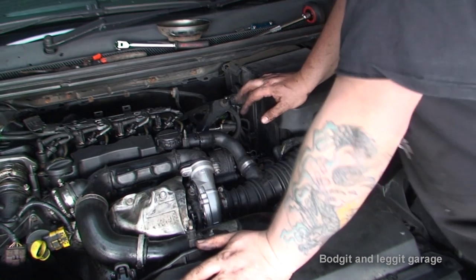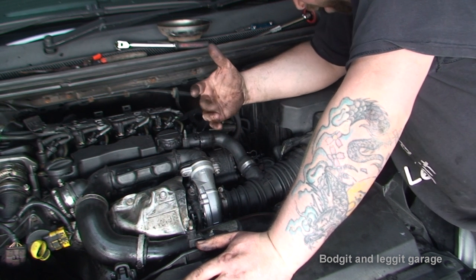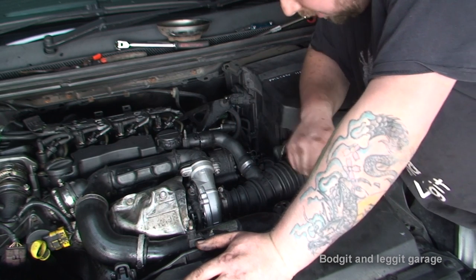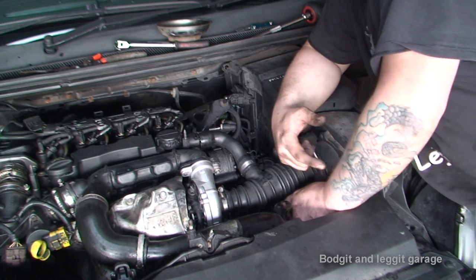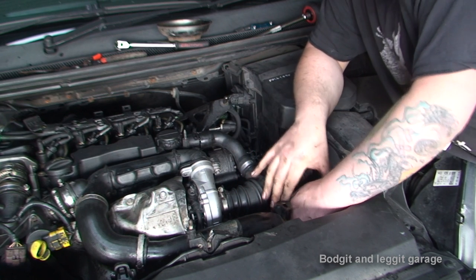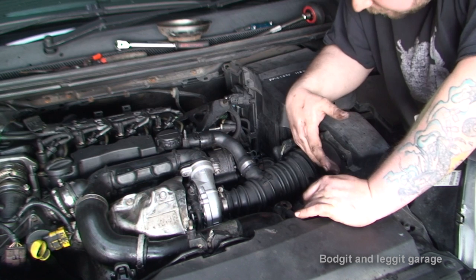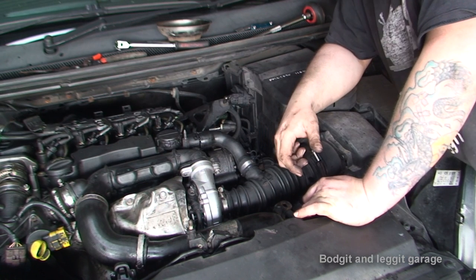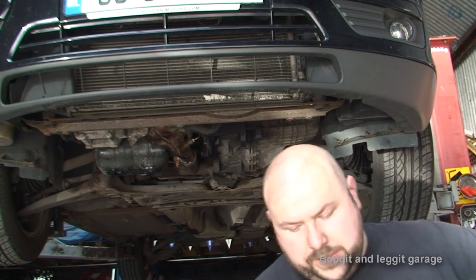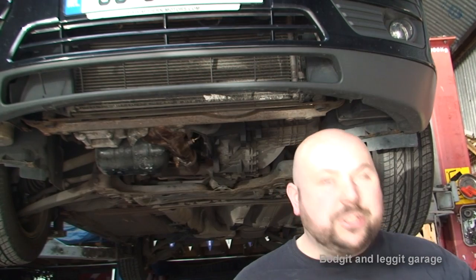Now we're more or less all kind of back together. I didn't film putting the oil filter on because the oil filter is behind here - I got carried away and put the new oil filter in. You have to take this off to put the oil filter in. It's just in a stupid place here. What I'm going to do next is put the intercooler on, then change the air filter, change the oil, and then we're ready to start this up and see what happens. Now when you watch the first part of this video, you'll see when we were trying to take the intercooler off, the nut on the far side was completely rusted - we had to drill the head off it.